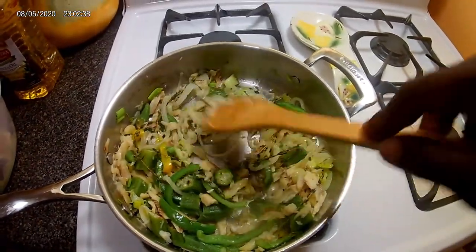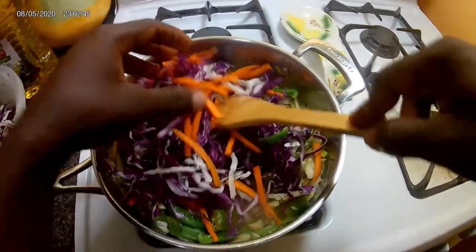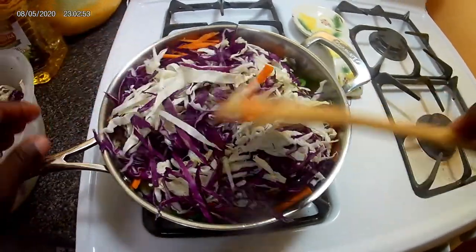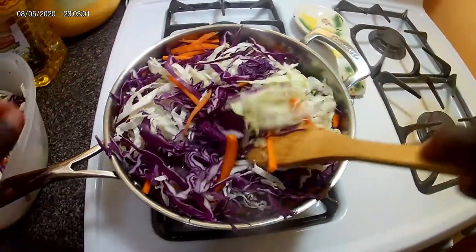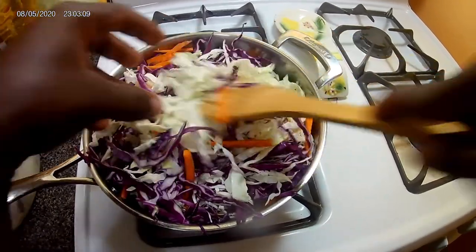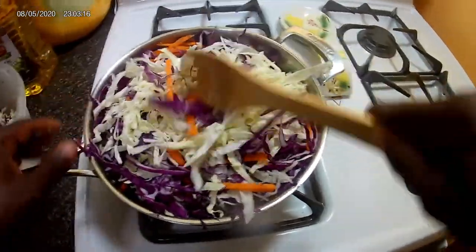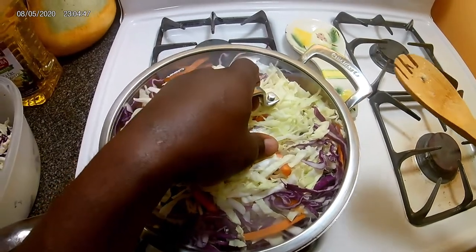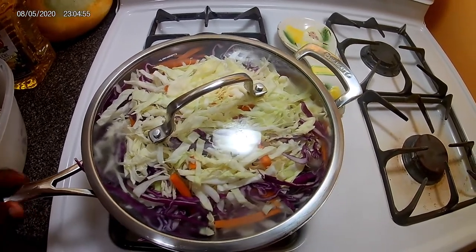So now we're ready to start adding the cabbage. The pot is about full, but you know how vegetables go when they're steaming — they get real thin and shrink right down. Don't mind how full the pot is because it's gonna shrink down. Okay guys, now we're going to cover it and let it steam. We'll check back in a few minutes. Let's make sure it's at the right temperature so it doesn't burn, because it will burn.